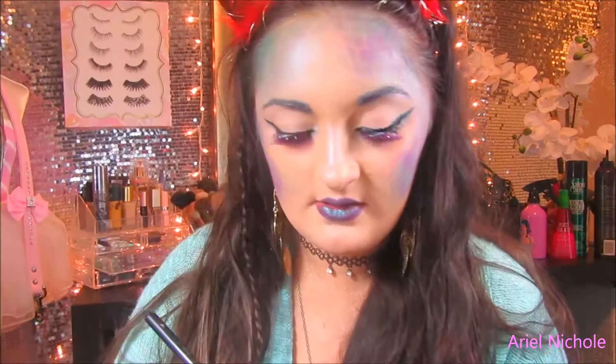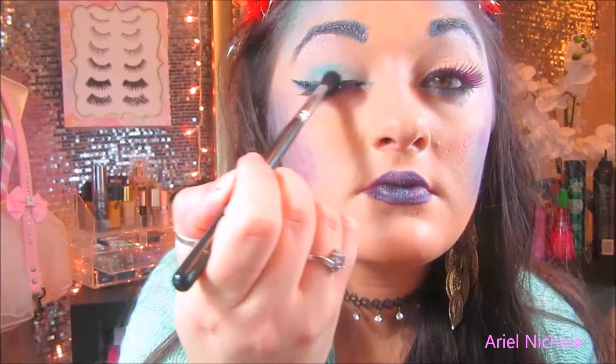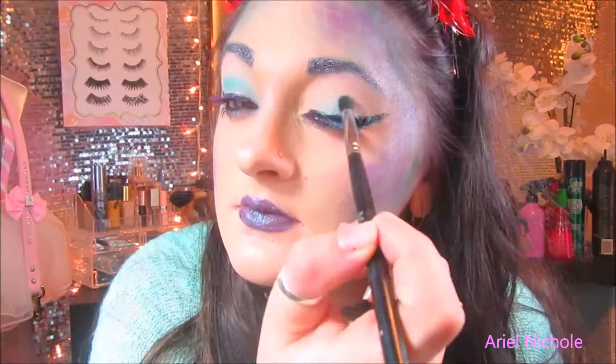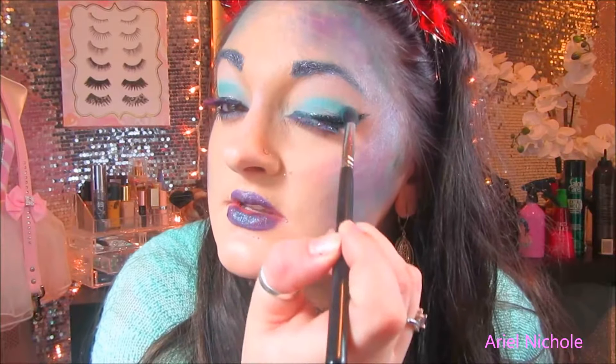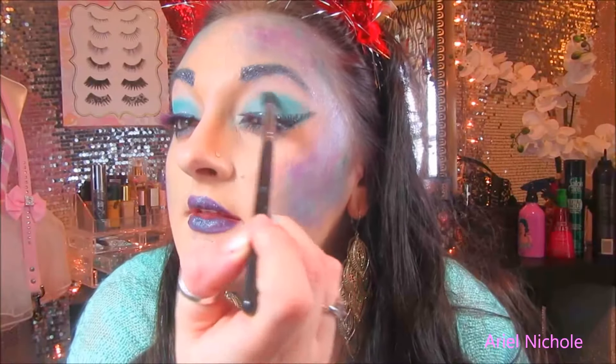I'm just going to rub this all over the eyelid. It's not as pigmented as I was expecting it to be, but we'll figure it out — we always do. These star crush minerals are amazing, but when you start blending them out, they lose their pigment. When you're working with these, you kind of just want to dab them instead of blending — or blend very, very lightly.